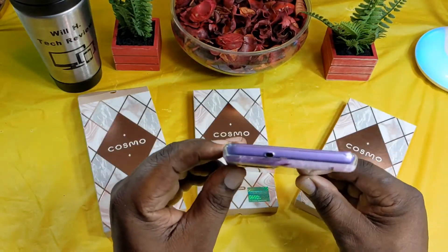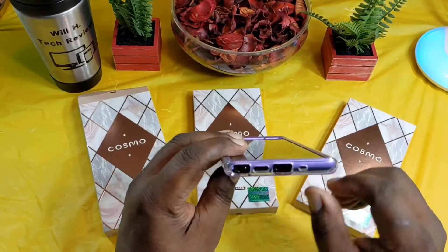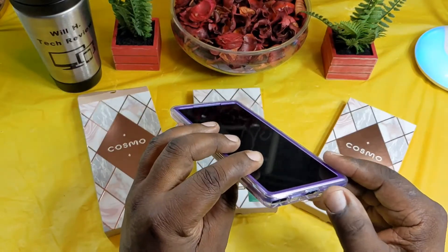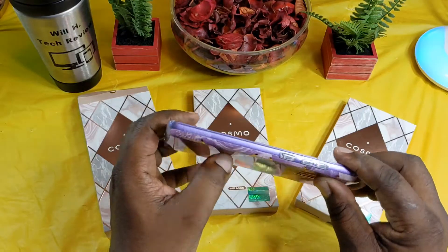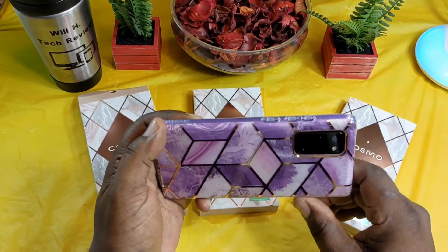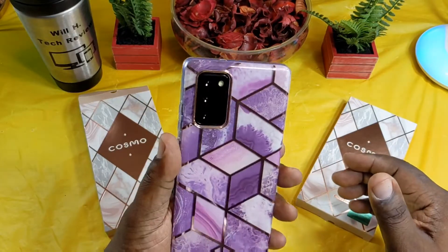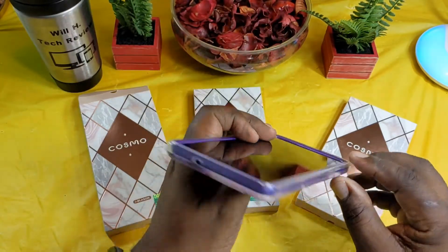It does have the raised edges, so when you lay it down it's going to be protected. At the top you have a cutout for your mic. On this side it's clear. On this side you've got your cutout for your S Pen, your microphone, speaker, charging port, and mic — so you can access your S Pen very easily. On this side you've got your buttons for volume up and down and your power. On the back you've got a nice recessed area for your camera.